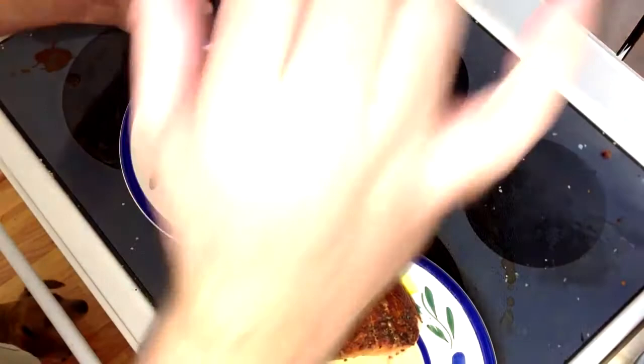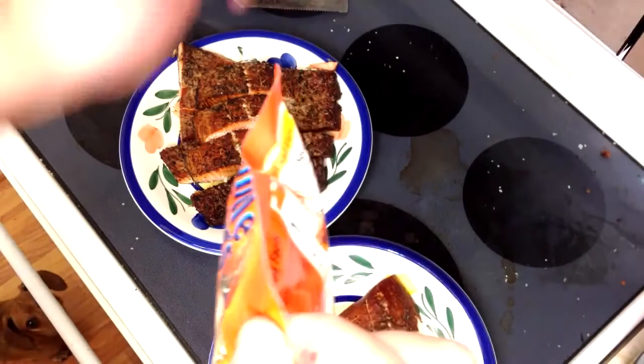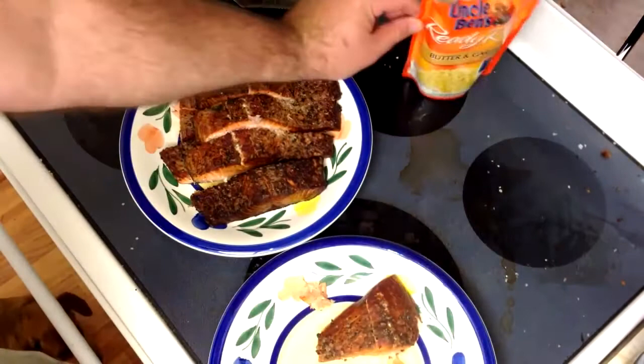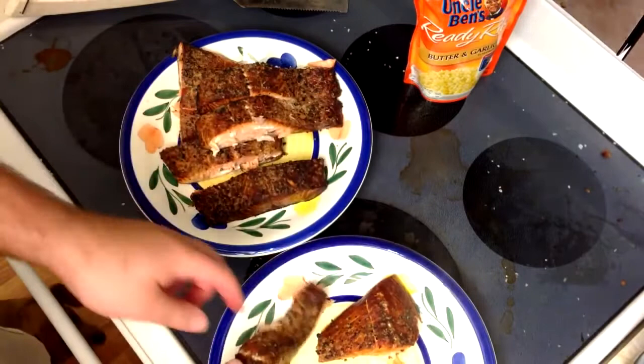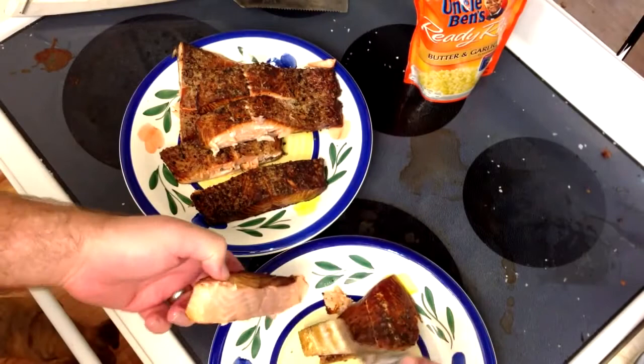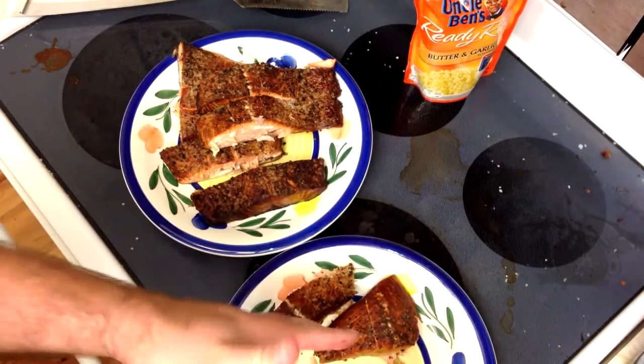Sides are completely up to you. I love Uncle Ben's ready rice — the butter and garlic makes a perfect complement to the fish. One bag is good for two meals, so if you're cooking for two, there you go. Now, for some of the fish when it's done perfectly, it comes right off the skin on the grill. For those that are left, it just comes right off super easy — nothing you need to do, just moist and tender fish.